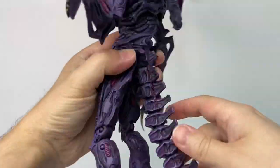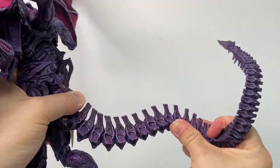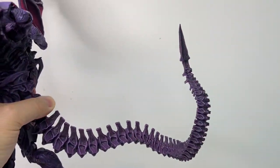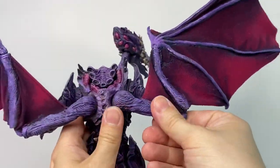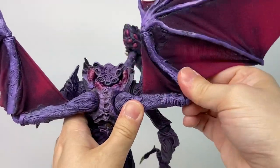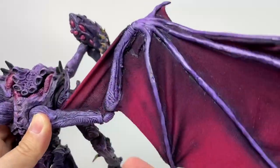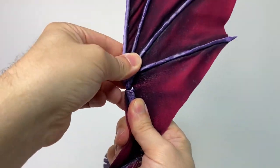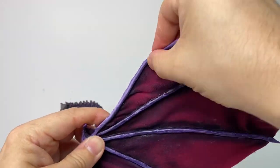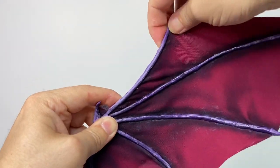There's also a swivel at the base of the tail and his tail is flexible along its length. His wings are also articulated with swivel hinges at the shoulders, swivels and double hinges at the elbows, rotation and swivels at the wrists, and each of his fingers is flexible along its length thanks to the floristry wire and Cosclay used to construct them.